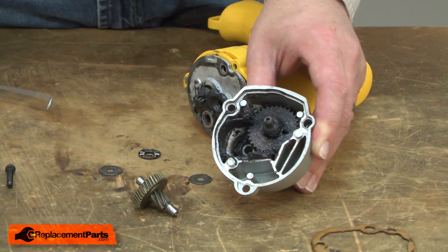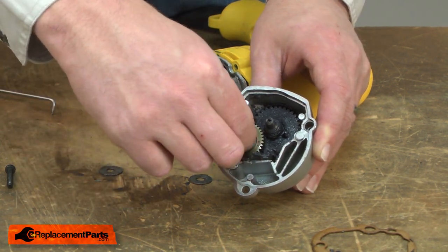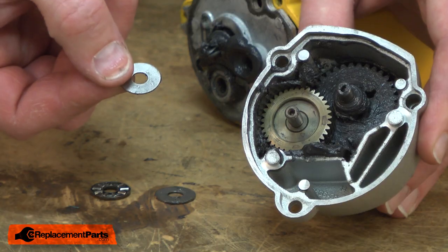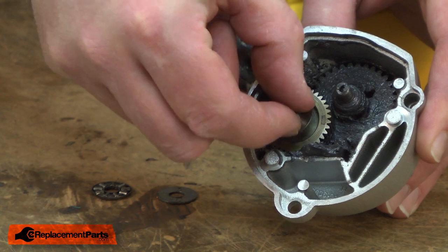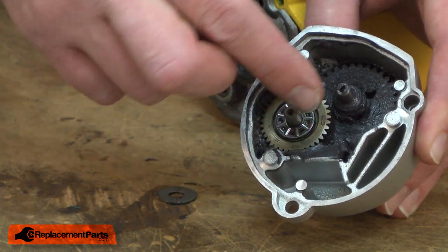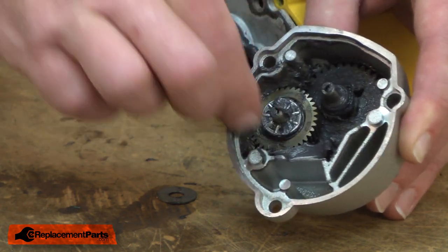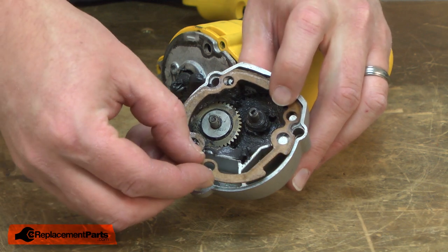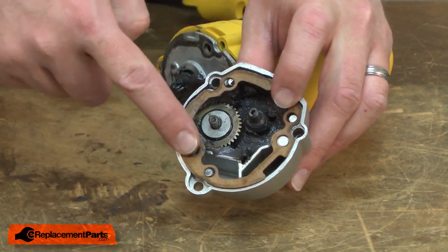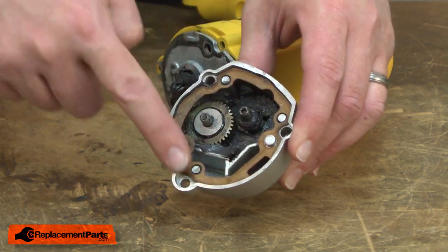Now I can install the new gear. I'll place the gear back into the needle bearing on the gearbox. Now I can reinstall the needle bearing — I'll place one of the flat washers over the gear spindle, then install the needle bearing. I'll press a little grease into the needle bearing and then install the second washer. Now I'll reinstall the gasket, aligning it with the pins on the gearbox and making sure it's sitting flat all the way around.